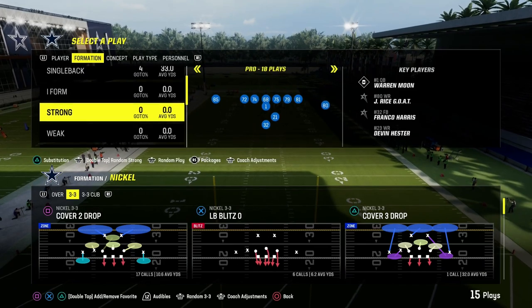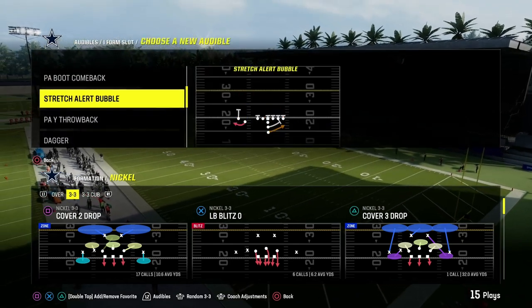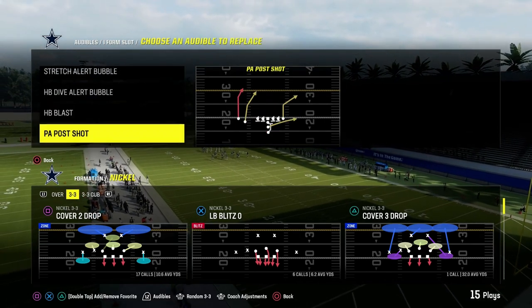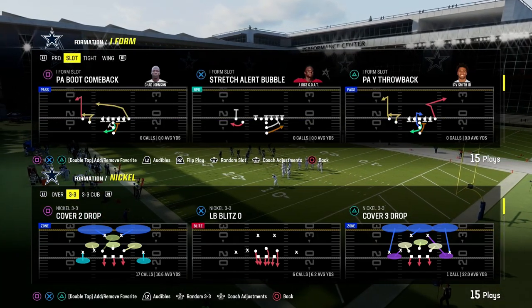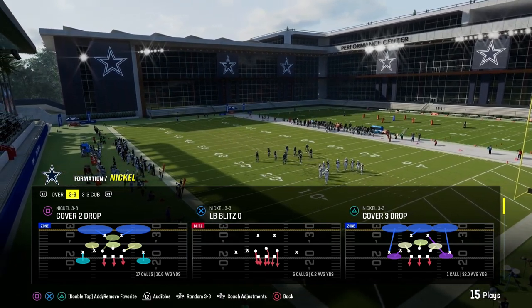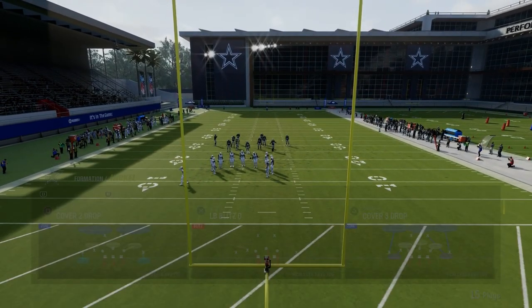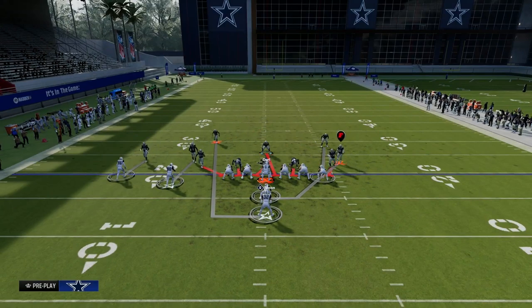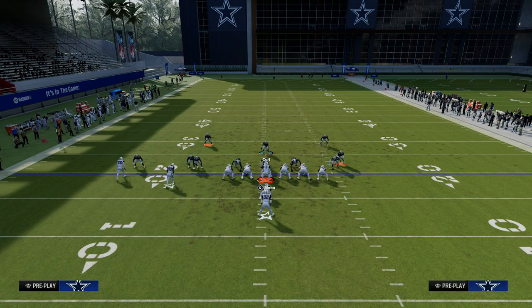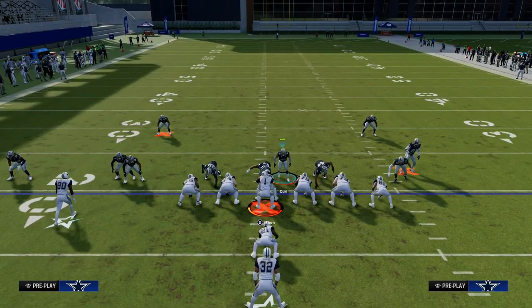The next thing I want to do is take you under center and talk about some of the runs that are giving people problems — specifically RPO style run plays. Under center is a little bit easier to stop than shotgun because you can kind of plan on playing the run, since most people are going to run if they go under center. So you're going to go down to that 3-3 Cub defense. My foundation is to hide behind the center and shoot into the gap that the game tells us to.